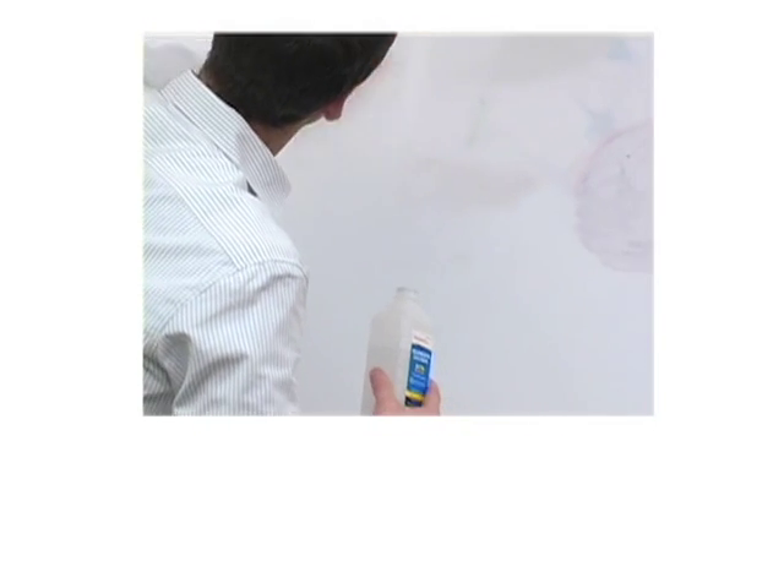90% plus isopropyl alcohol can be used to remove stubborn stains.